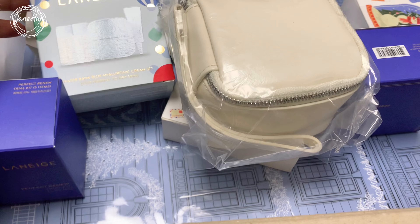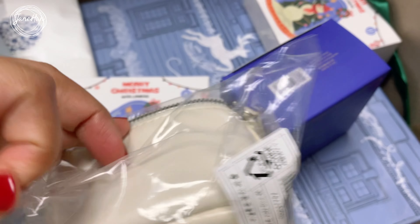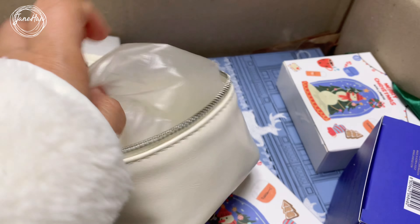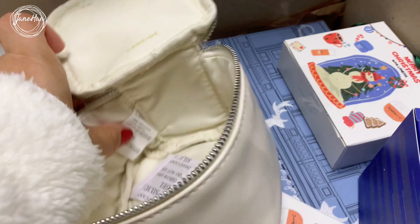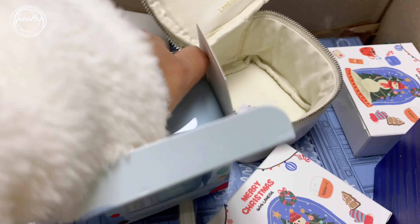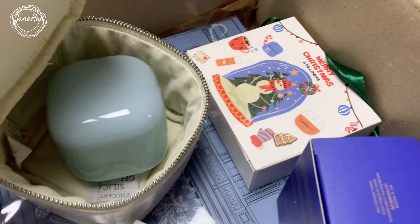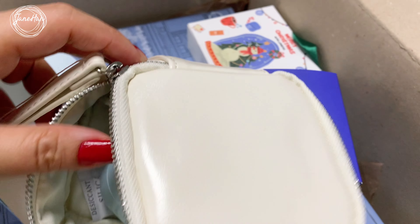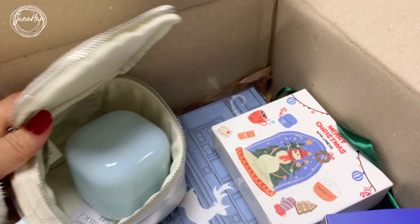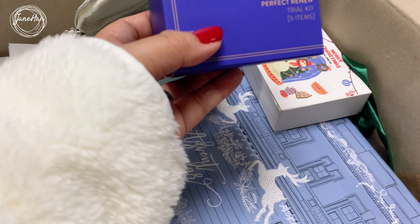This pouch came with this cream. So, if you are traveling or going somewhere, this is a good travel pouch. It can also be used as a wallet or something. As you can see, it says Laneige. This came with this cream. So if you are traveling, you can put that cream in there — it's a nice little pouch that can hold the cream and a few other things you might need. And along with that is also this Laneige Perfect Renew Trial Kit.